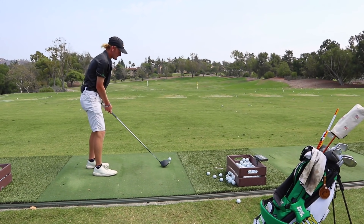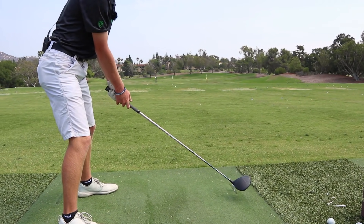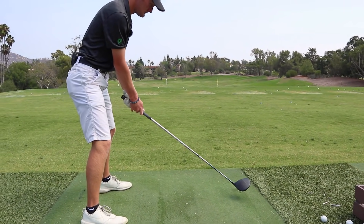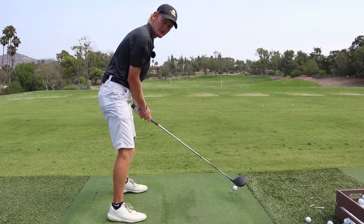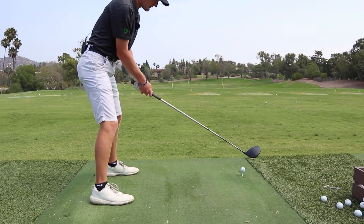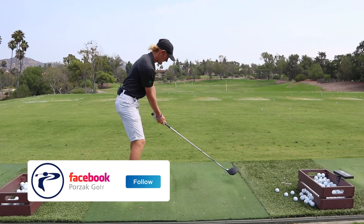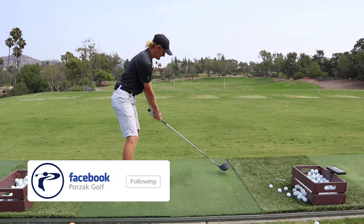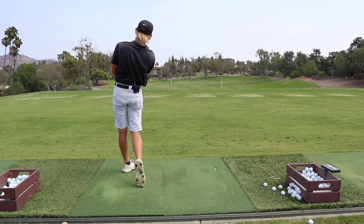Right now with my driver I'm working on generating a little bit more space for myself at impact so that I can swing a little bit more freely through the ball. I was crowding the ball and getting a little close to it recently, so I'm just taking a step away, feeling like my hands are almost more under my head, allowing myself to swing out there and just rip it.